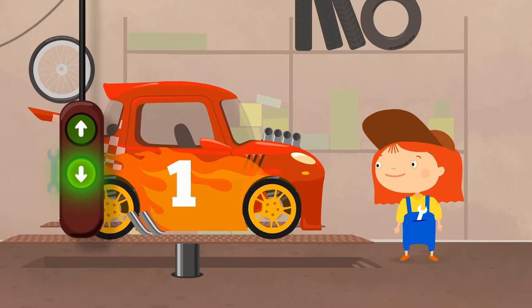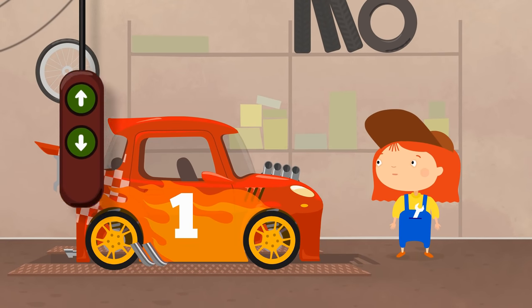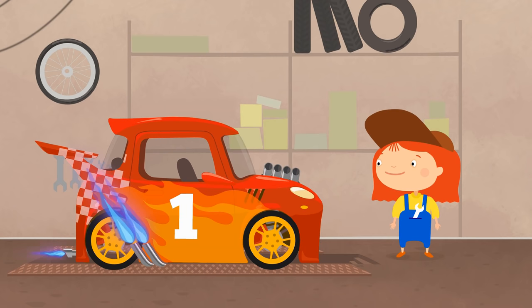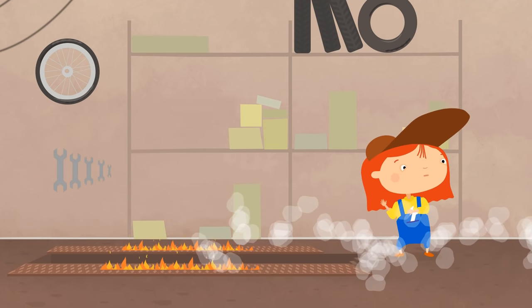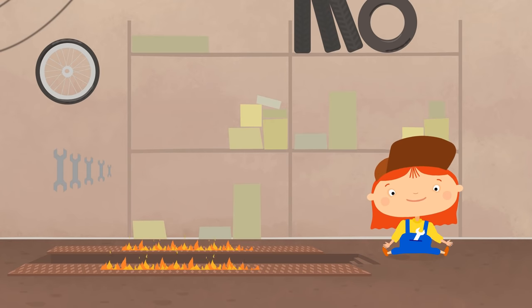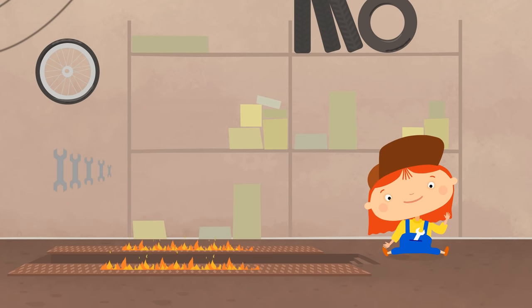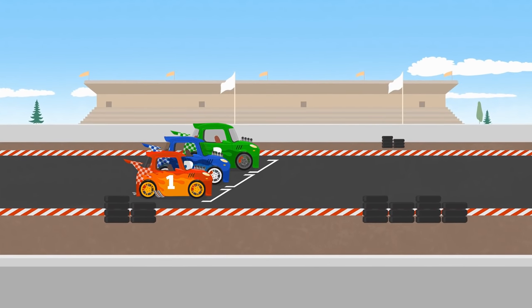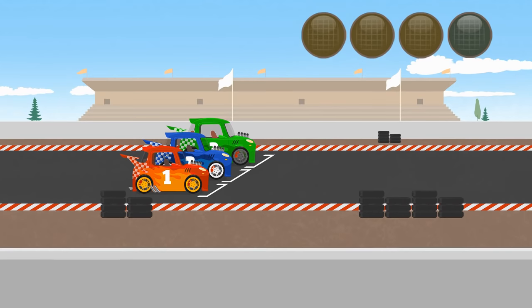Dr. McWheely lowers the platform. Wow! Good luck in the race! Look! Sports cars are already on the start line.